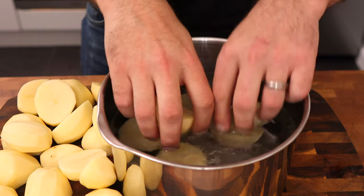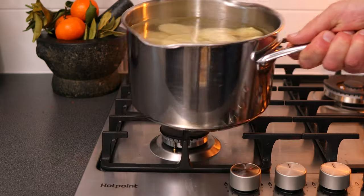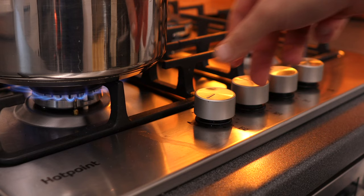Place them into a pan of cold water that's been generously seasoned with sea salt and place it over high heat. Once boiling, turn down to a simmer and cook for 15 minutes.